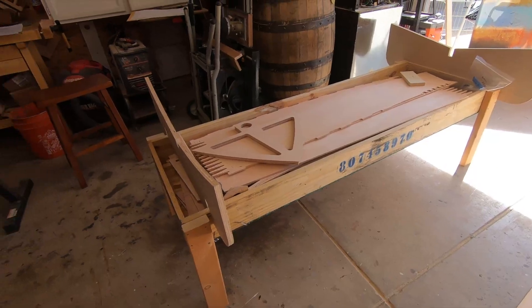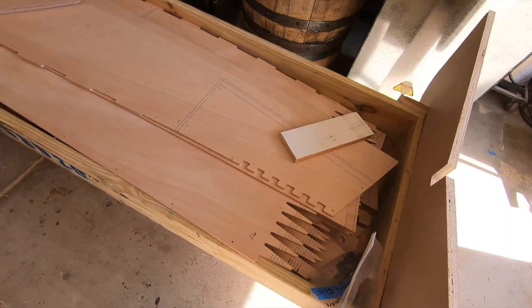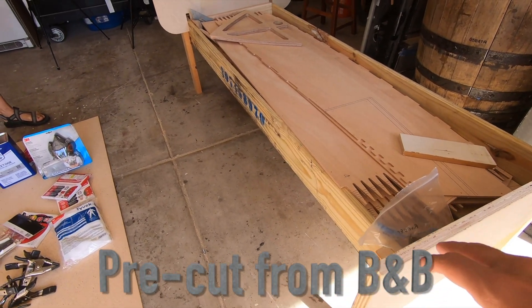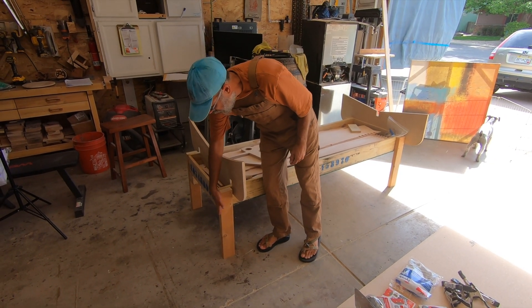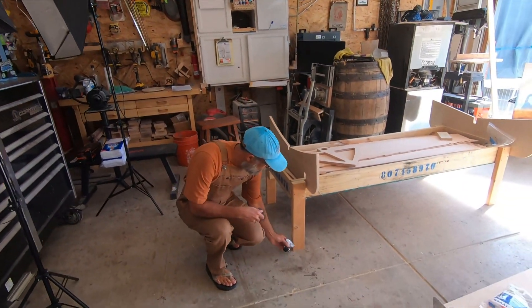So here's the box. Say hi to Brent. This is the CNC cut marine grade plywood. Brent figured out a really cool thing — the cradle that comes with it, he just reused the box and put some 2x4s for legs. We've got some casters that we're going to mount on the bottom.